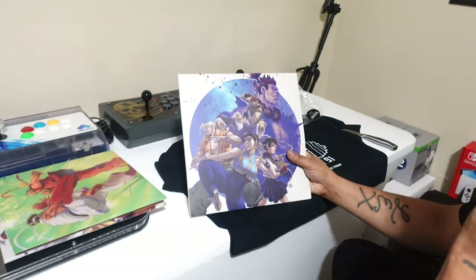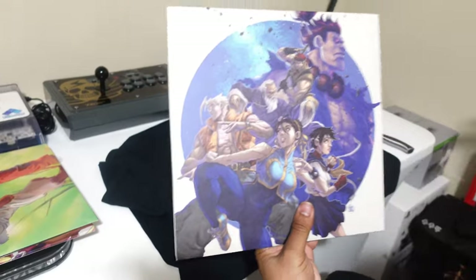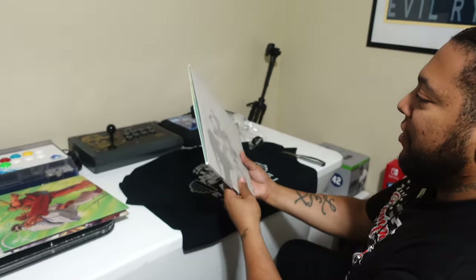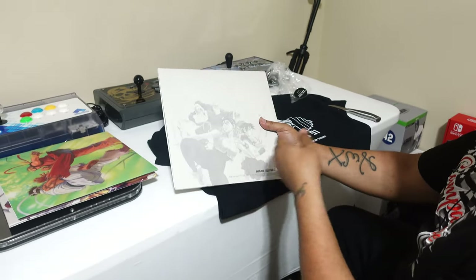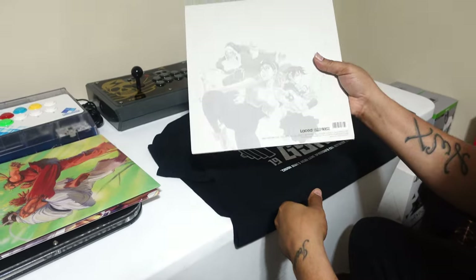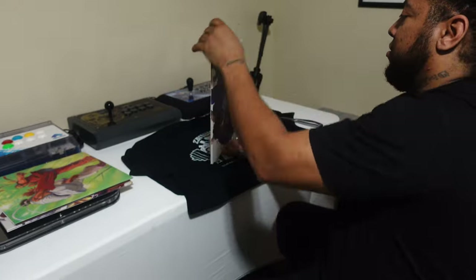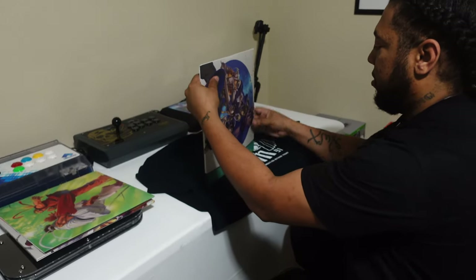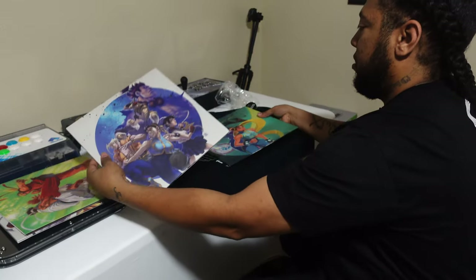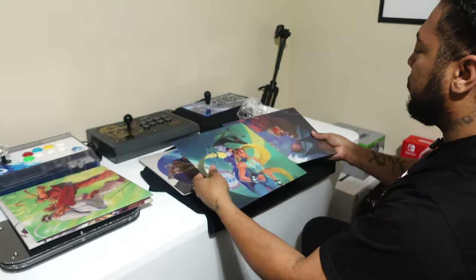You've got Charlie on there, man. This is nice — you've got Rolento, my boy Akuma — he's got him on the wall, he must have known he was gonna make an appearance. Sakura's on this piece too. Alright, let's get this out. That's everything that's in there. This one's gonna have Chun-Li and Rose.